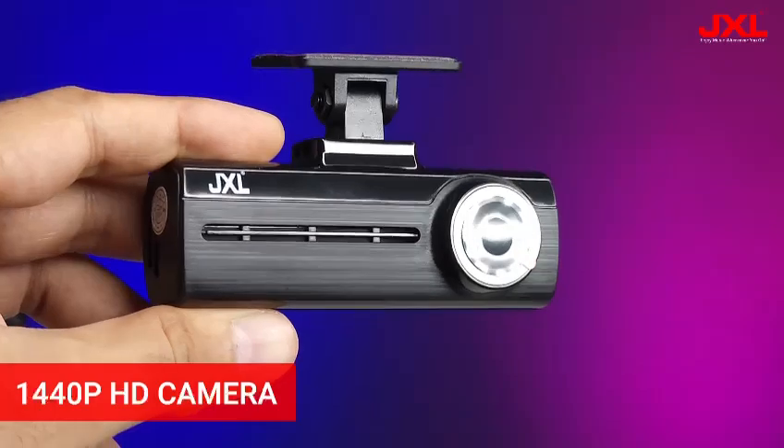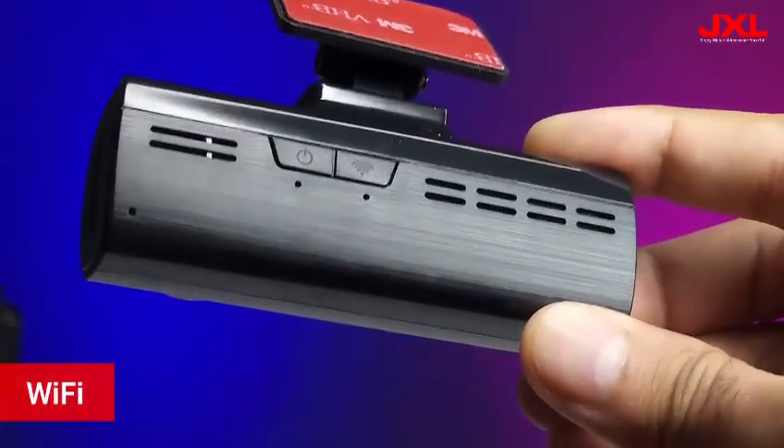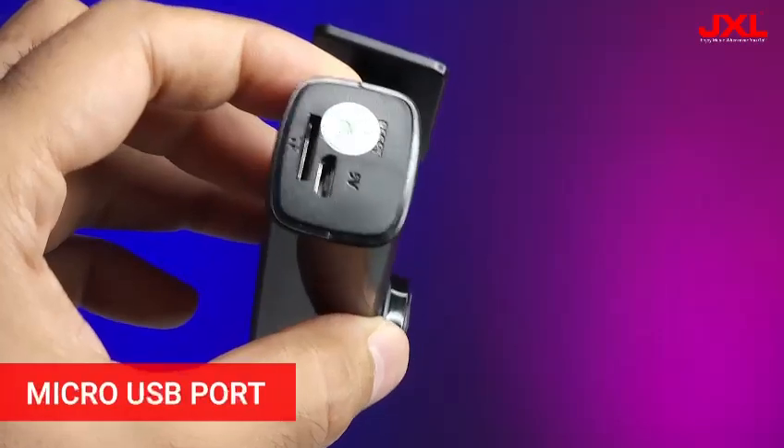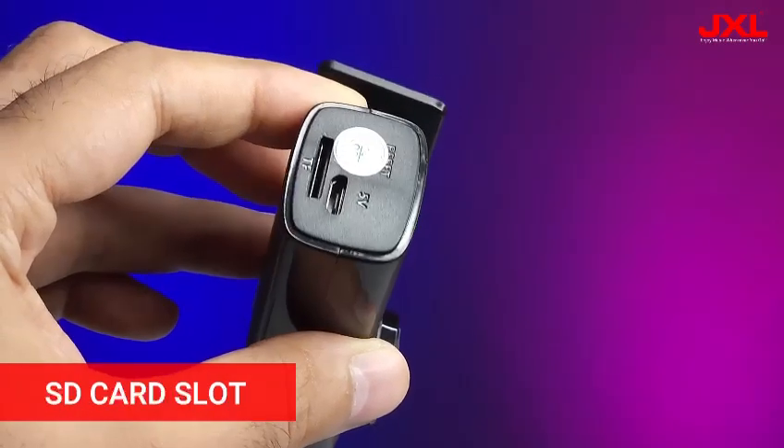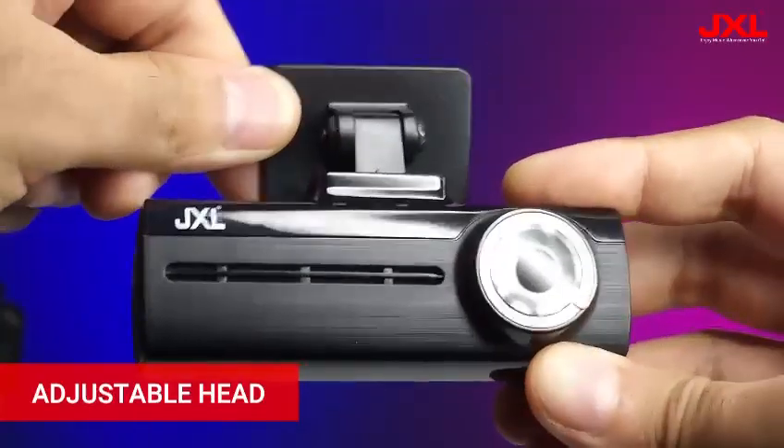This dash cam has a 1440p high definition camera. On the back it has a WiFi and power button, and on the right side it has a micro USB port and SD card slot. You can adjust the camera angle for better video recording.